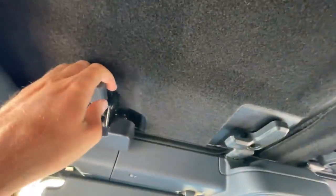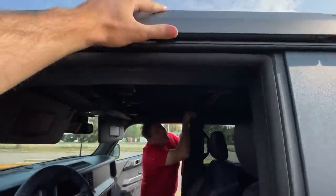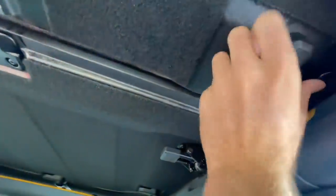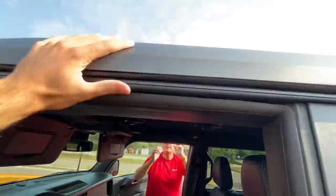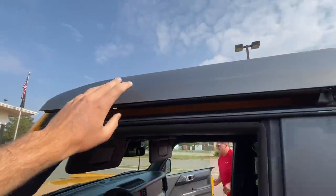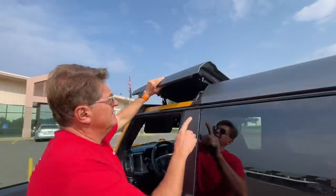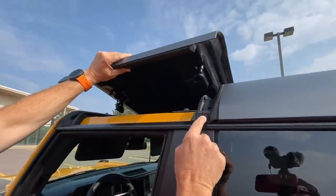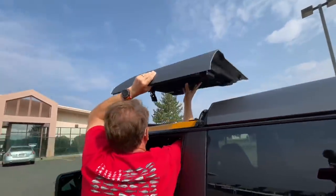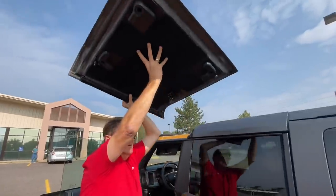There are four levers and there's that bit — I think that should do it. Let's see which one has to come out first. It's been a while since I was at the Bronco program. Oh, there's one in the corner — that guy. Nope, this one's got to come out first. Can you come do this one? I've got to film. The cool thing about this top versus the Wrangler top is the rear panel comes out too. Is that like little spongy material?